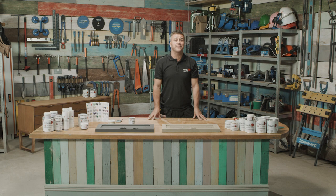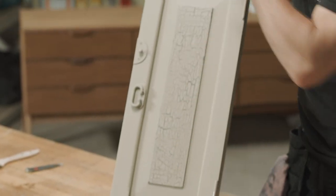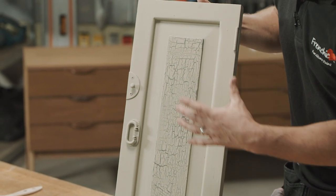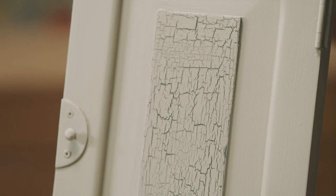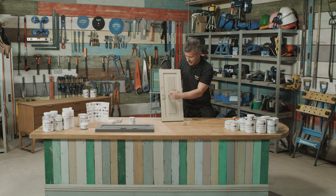Hi, welcome to French Chic's top tip videos. I'm Craig Phillips, the brand ambassador, and in this video I'm going to show you how to create a crackle effect. The great thing about crackle effect is you can apply it onto most surfaces. I've chosen to do it on this small cupboard door, but I'm only going to create the effect on the center panel. I really love the crackle effect because you can create an aged look to any item.